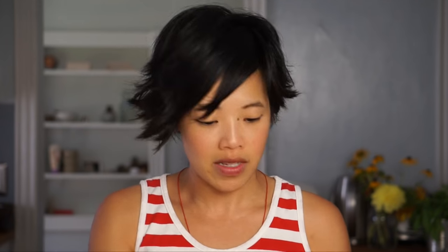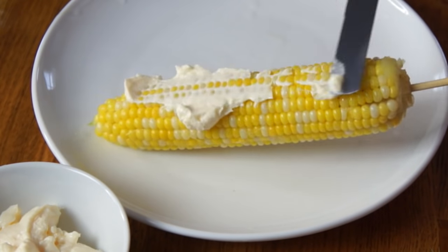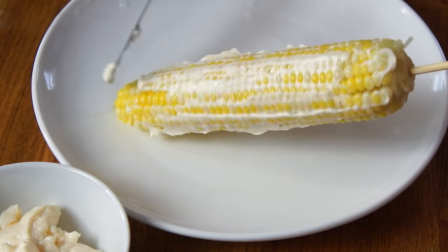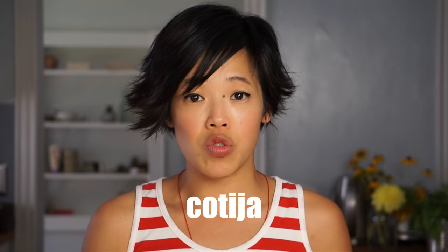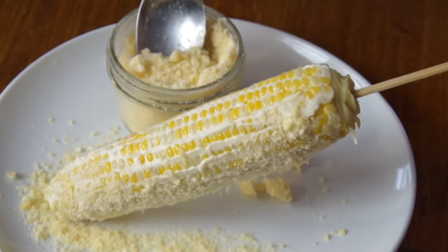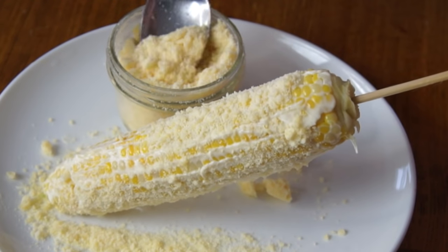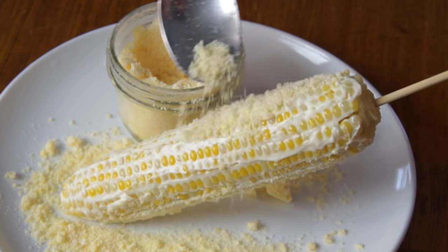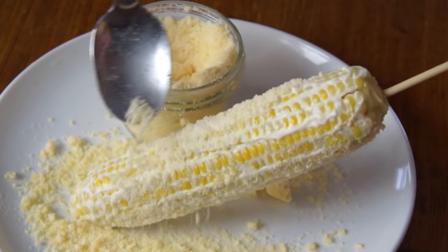This stick will be the handle for our elote. The first ingredient we're going to add is mayonnaise, or mayonesa. We're going to generously slather our ear of corn with mayonnaise. Now we're going to add cheese. Cotija cheese is traditional, but I couldn't find any, so I'm substituting grated Parmesan, which I've heard has a similar flavor. We're going to be very generous with it and cover the whole cob. Now you know why the mayonnaise was so important — not only for flavor, but it's going to make our cheese stick.